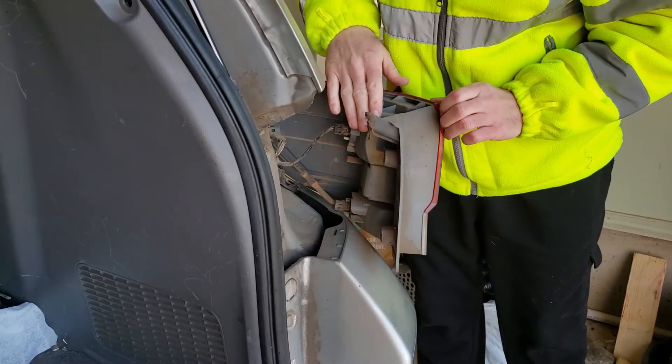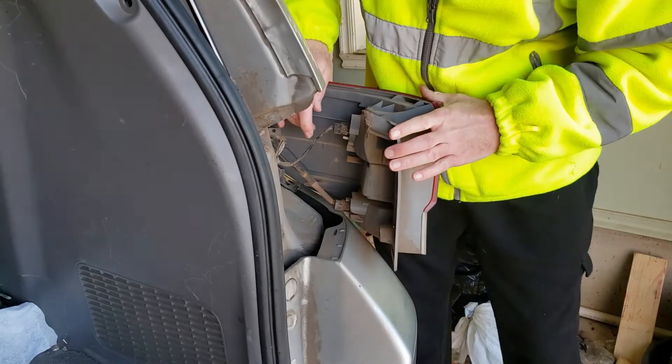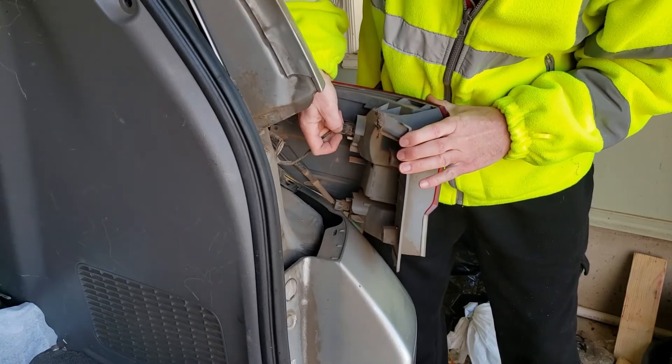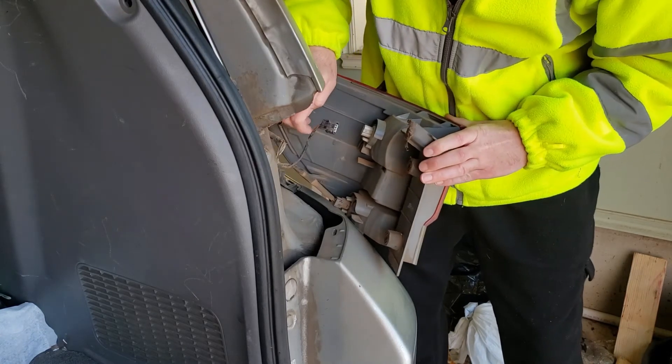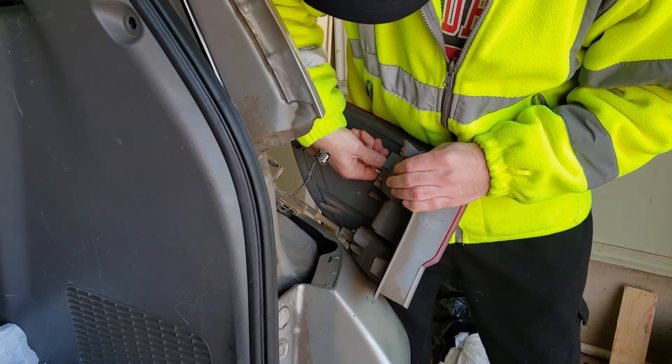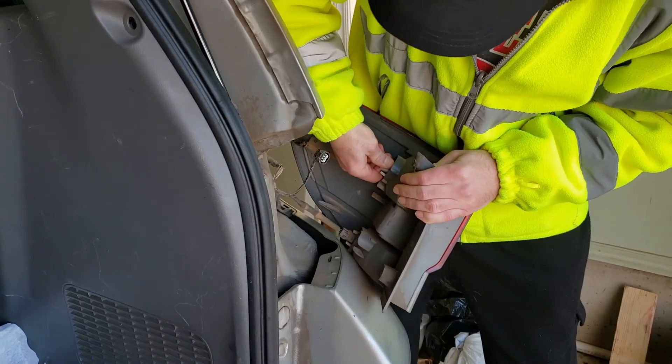The brake light is this top light here, so we want to pull off this connector first. To do that you just pinch this tab here at the top and pull. After that harness is removed, the next step is to twist this counter-clockwise.